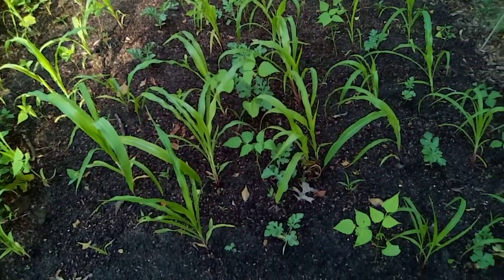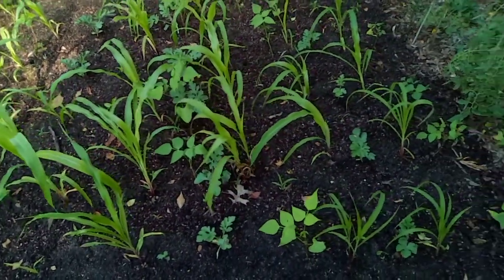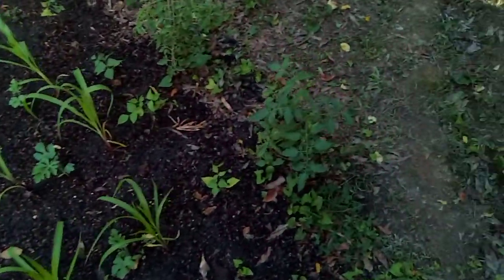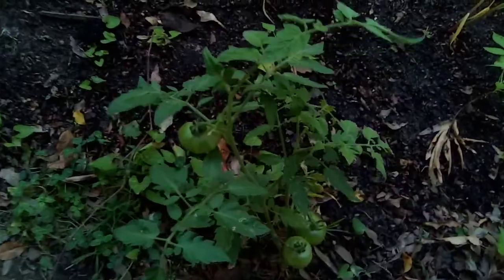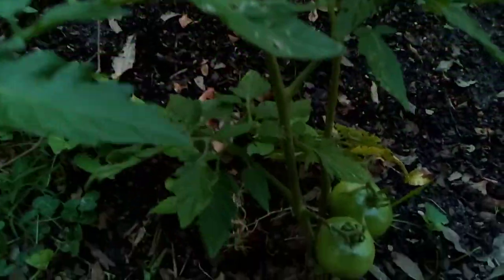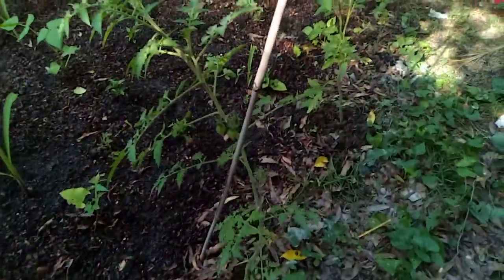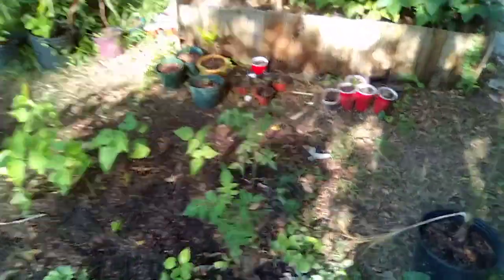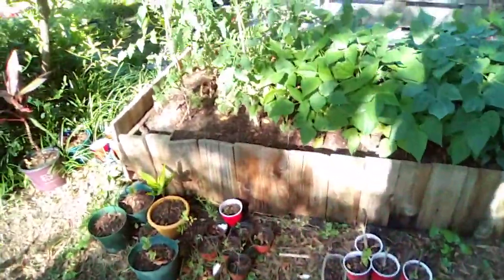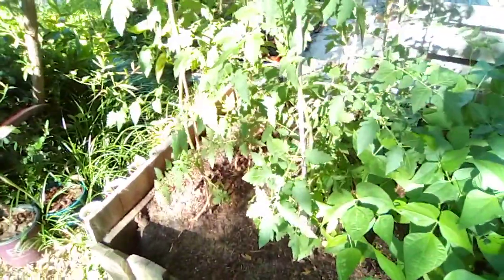Got beans and squash and corn growing at the end of each one. Got some old tomatoes growing. Over here pretty much got some old tomatoes and beans.